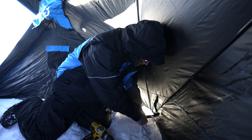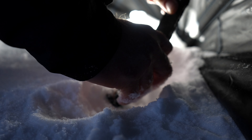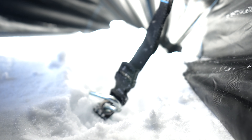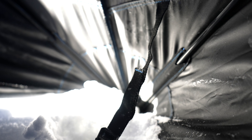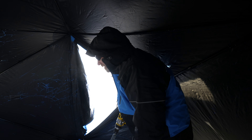Hey guys, I'm Scott from Clam Outdoors and I'm with Kristen Merwin. Today we're going to show you how to set up a hub shack, how easy they are to set up and take down, and then we're going to walk through the rest of them. But the first thing I'm going to show you is what to do if you're in a windy situation.